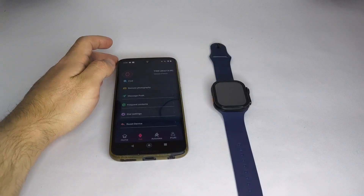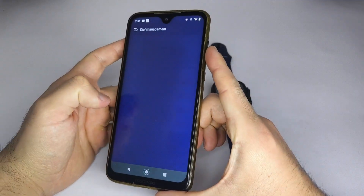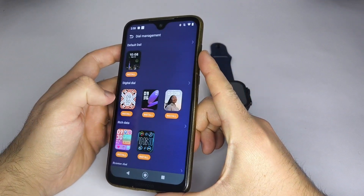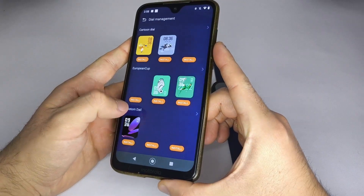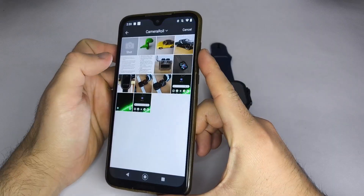Five, if you want to set up a custom watch face or wallpaper, look for an option that says Watch Face Market, Wallpaper, or Dial. Select that option and look for Custom Image, then choose Select Image.